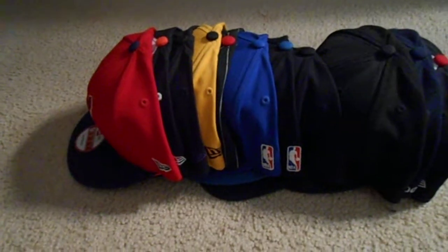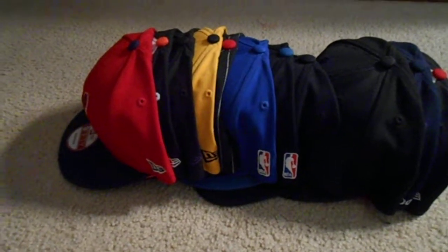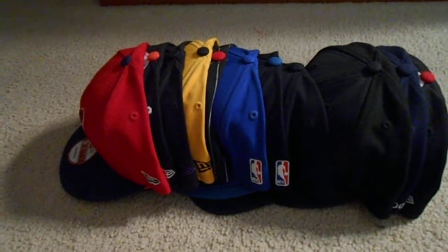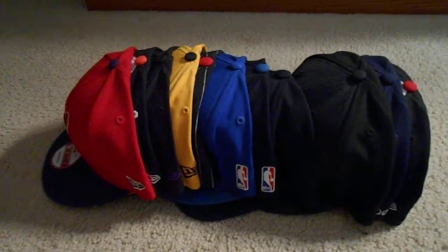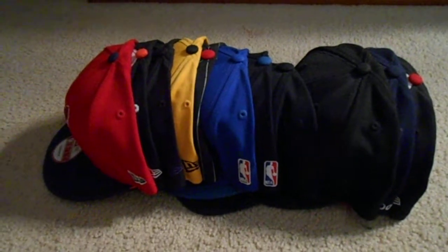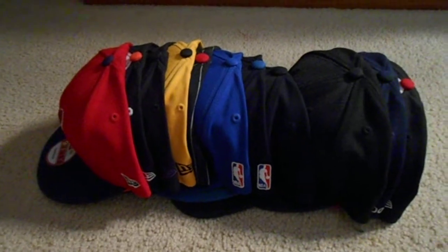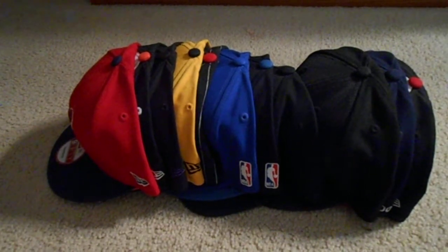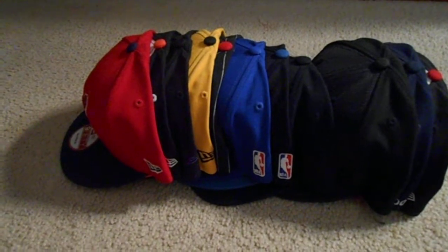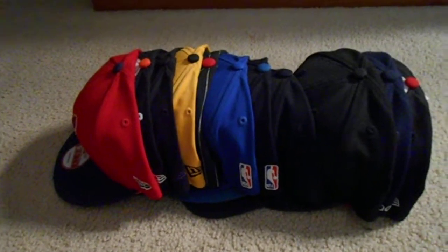What's up YouTube, CLE 96 North here back at it with another video. I'm going to be showing you guys my hat collection today. I've only got about 12 hats but I figured I'd make this video, and when I do updated ones I'll label those as part 2, part 3, and so on. My hat collection is mostly made up of snapbacks but I got a few fitteds in here. Anyways, let's get into it.